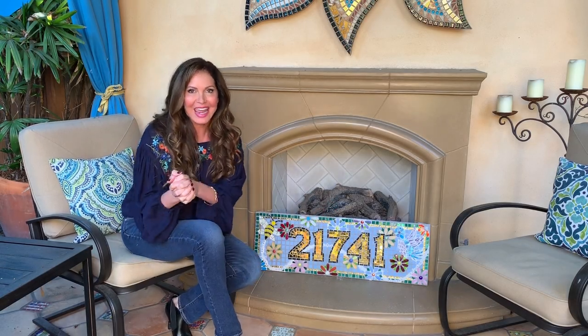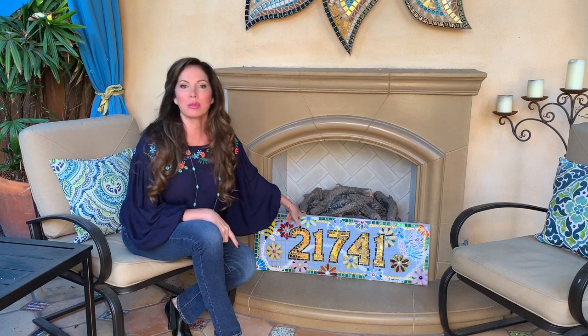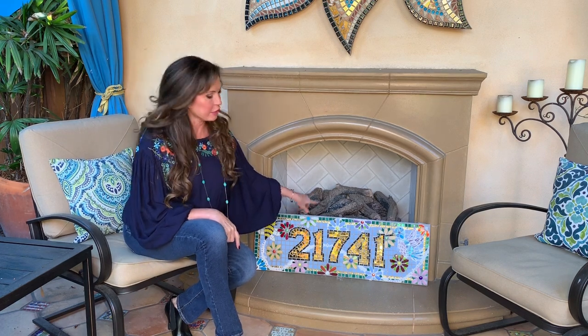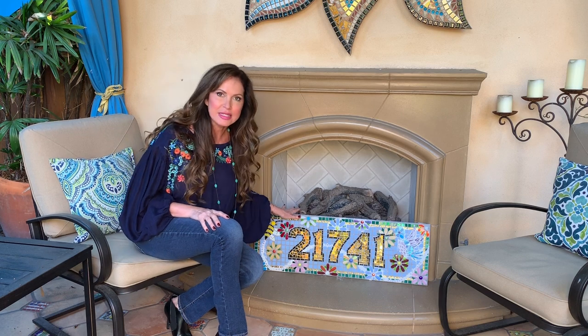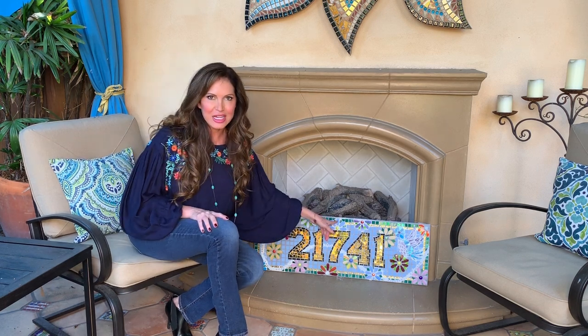I'm so excited to tell you about the craft we're doing today. This is one of my mosaic projects that, believe it or not, did not take this long to do — it took a week. This is an address plate — you know how everybody has those address plates on the front of their homes? For years I have been wanting to create a mosaic address plate for my dad and stepmom's house.